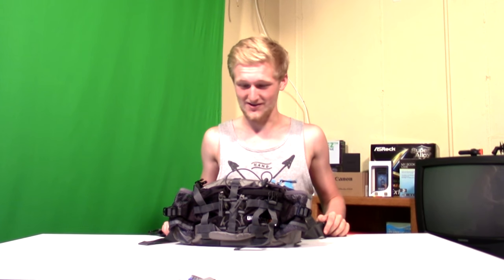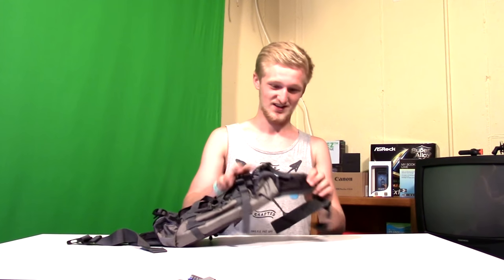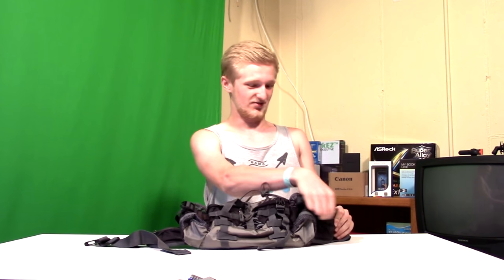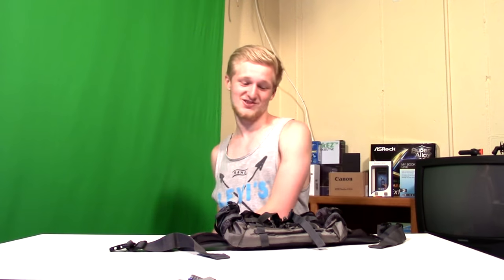I bet I could go on a fairly large hike with this without a backpack, which says something, because everywhere on this fanny pack is utilized to store things. Even the little support part, you can fit a little treat in there. There's so many compartments. You know it's good when you're gonna fit two water bottles in it — double hydration. You're gonna be drinking a lot; you need all the hydration you can get.